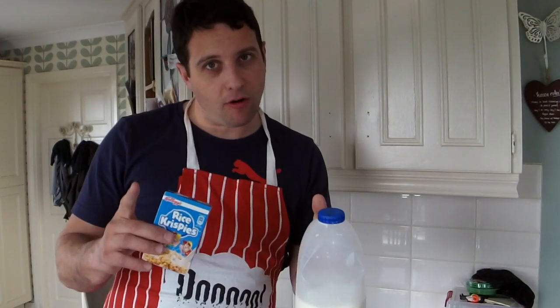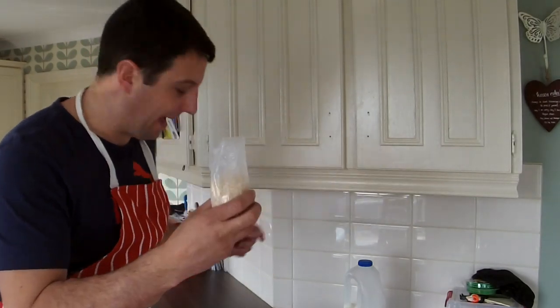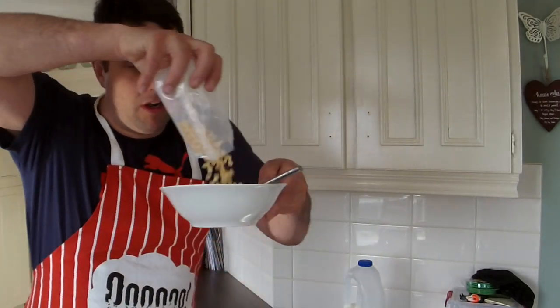Now this is important. The cereal comes in first. Rip it open, tear off the box — don't need that. Tear open the packet. All the time maintaining a good fix on the packet. Turn it upside down with the bowl and pour in.